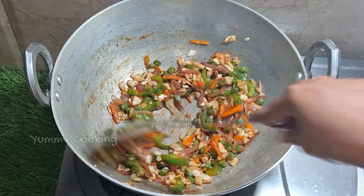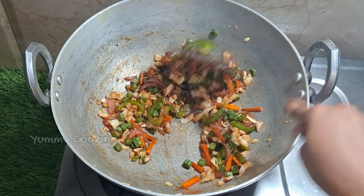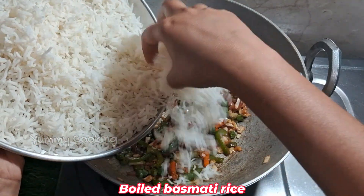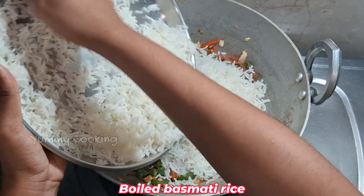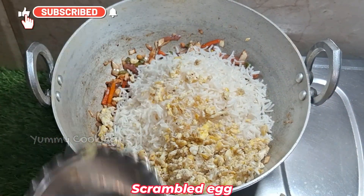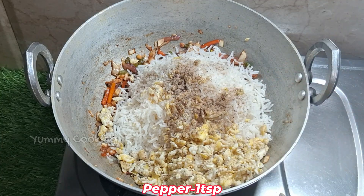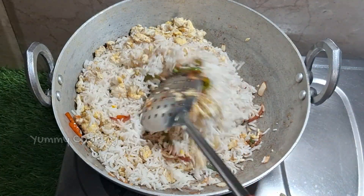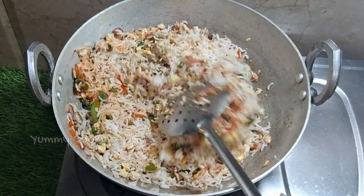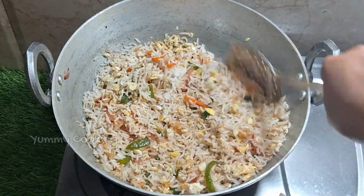Add basmati rice, add fresh oil, add a tablespoon of pepper, and mix it all together.